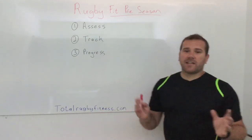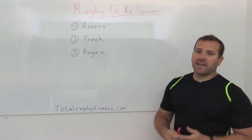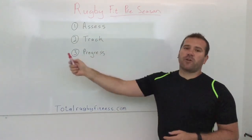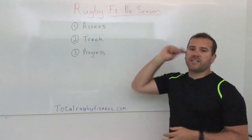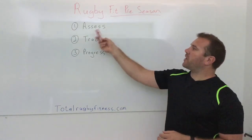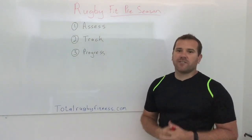That's it for this video — just getting you started and set up for pre-season. Remember: assess, track, and make sure you're progressing. Head to that website if you want to get involved with our Rugby Fit pre-season program. Tomorrow's video will cover exactly what to do in your assessment. Speak to you soon — bye!